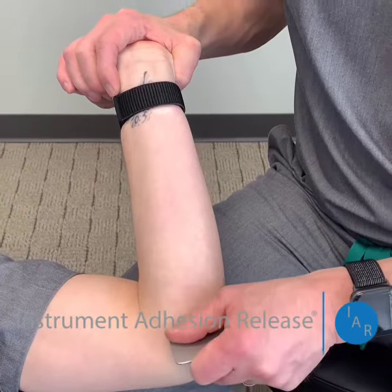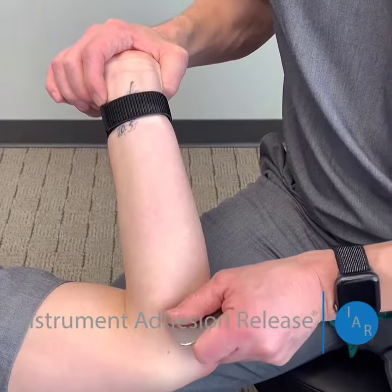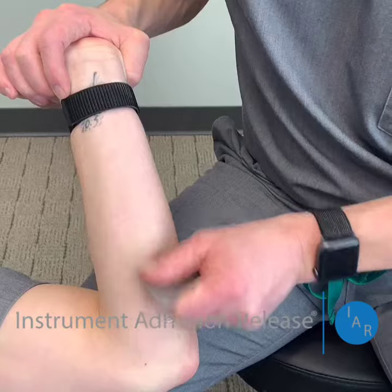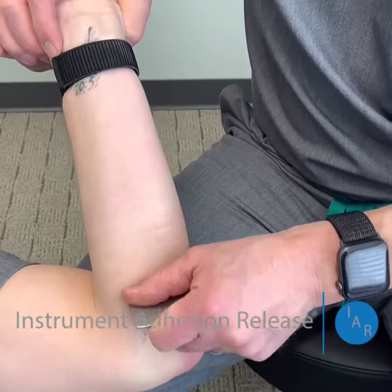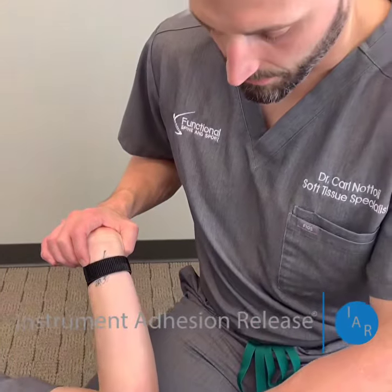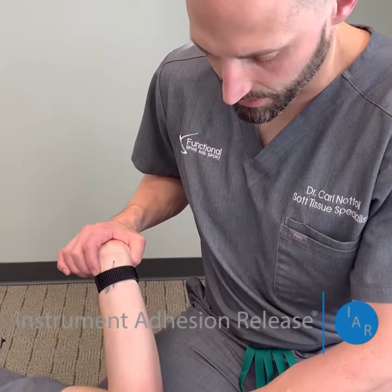This is very gritty, and you may even be able to hear it. That grittiness and that noise is the adhesion, and it's worse right at the flexor tendon.